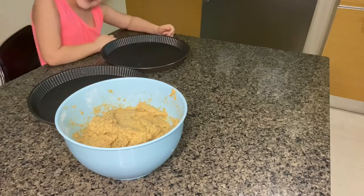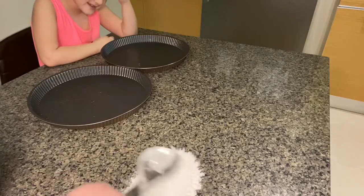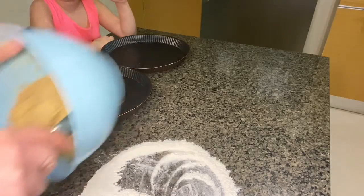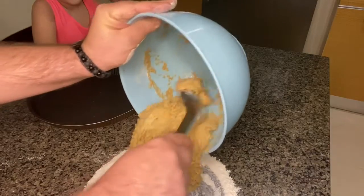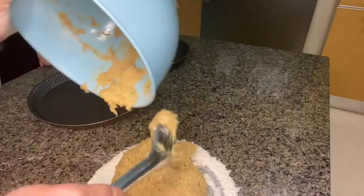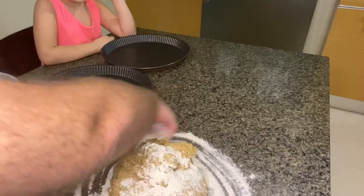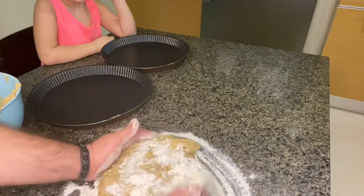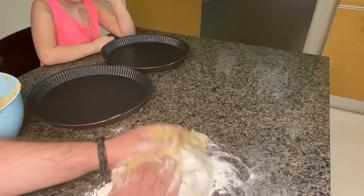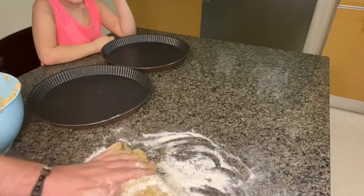So now we're gonna knead the dough. Put some flour on the table so we can work it out - so it doesn't stick onto our table, because no one wants hummus dough on the table. You can see it's more airy, more fluffy than the normal dough, because it's hummus. So now flour on the dough that you make at home for your pizza. You're gonna keep working it until it doesn't stick to your fingers - that's the whole point of it.